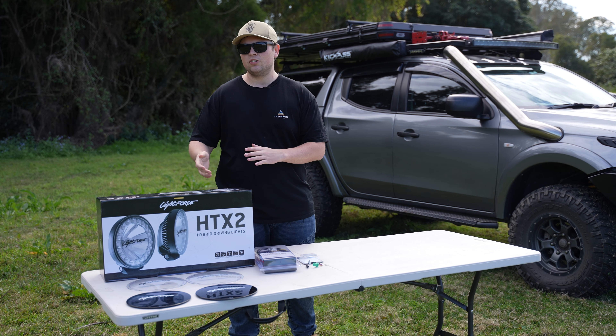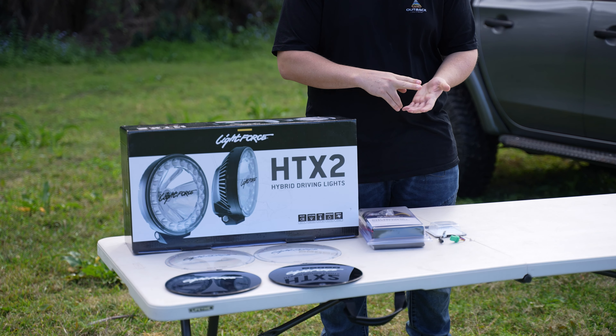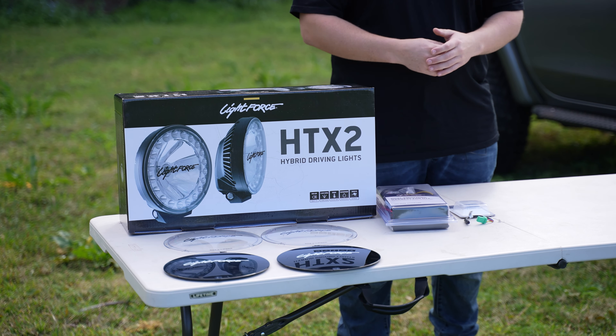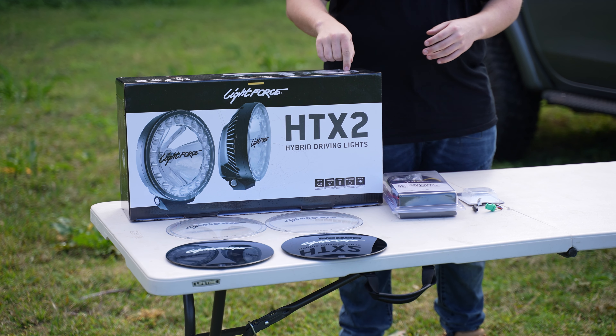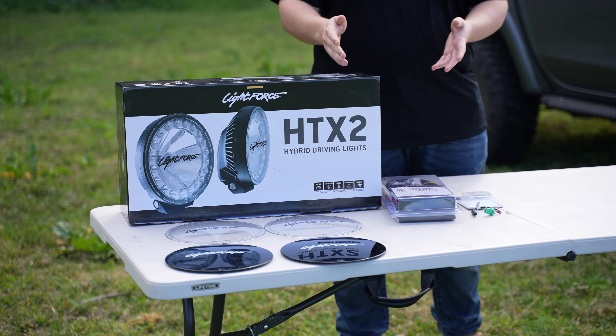We've already got these lights mounted on the car, but before we get to them, we just wanted to cover what actually comes in the kit to make your life easier. Lightforce have made the install for these lights super simple. They've got a plug and play harness ready for H4 and HB3. They are a dual switching harness relay, which means you can have your HIDs on at one point and LEDs separately, or you can have them both on at the same time.